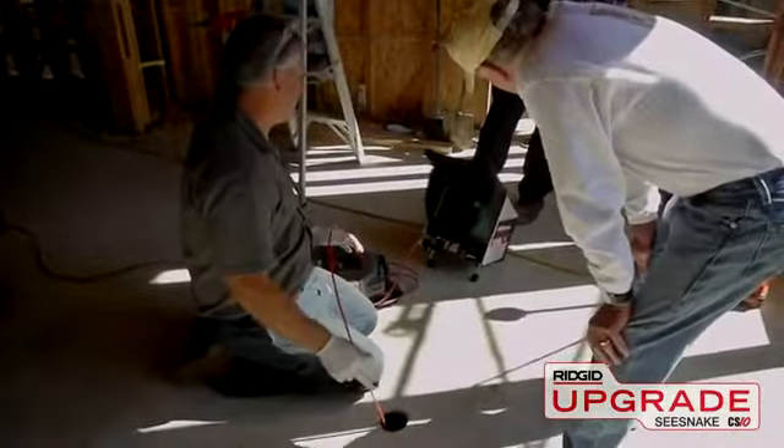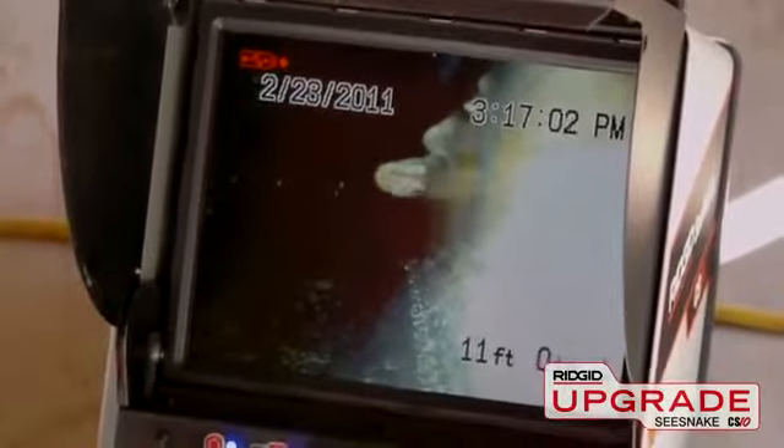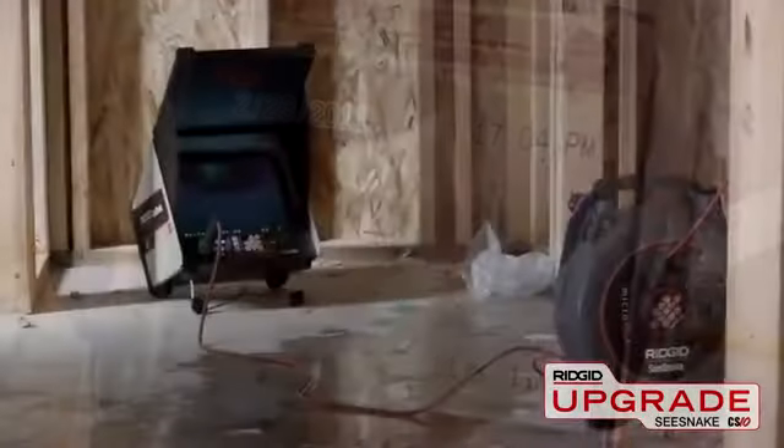Now that you've had a quick look at the CS10, contact your authorized Rigid dealer or visit us online to learn more and schedule a hands-on demonstration.